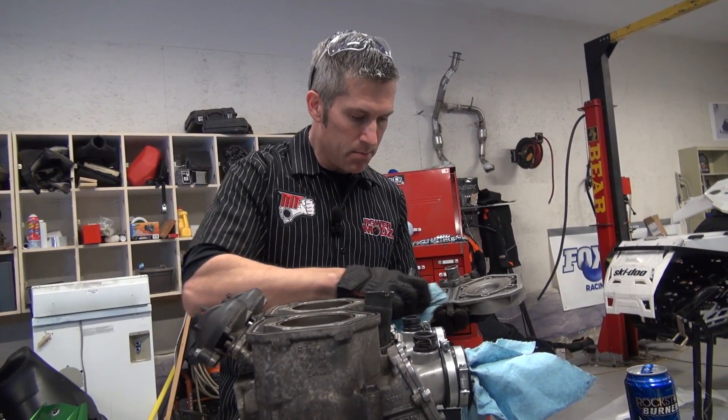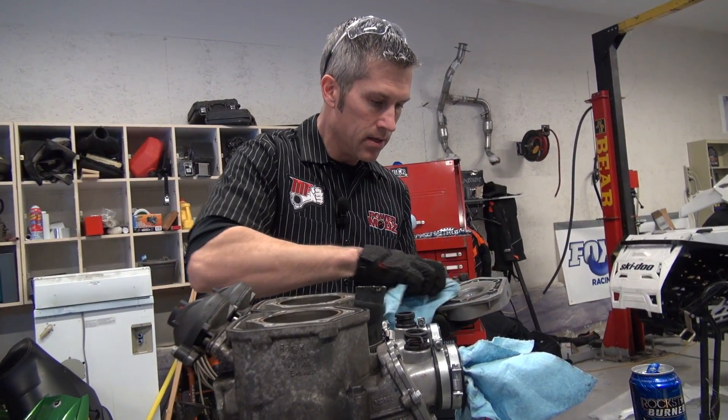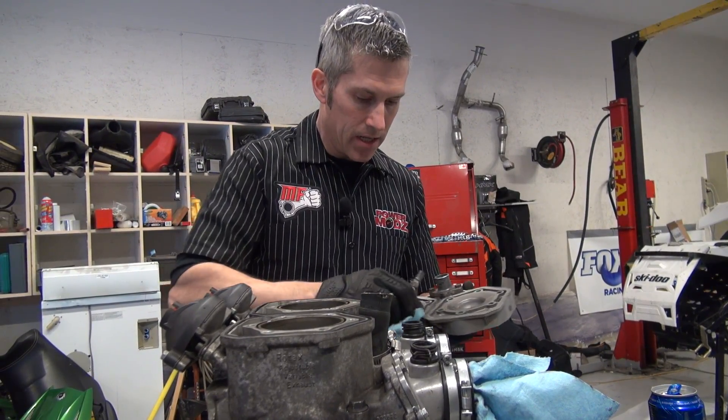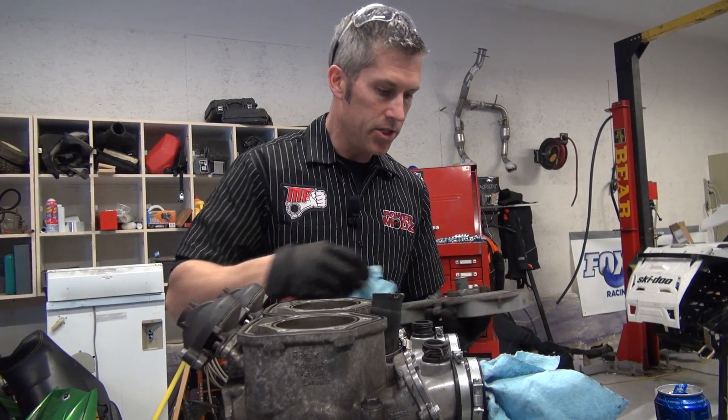We're going to change things up a little bit with the carbs — different needles. I'm going to put the 800 carbs on it, change the jetting a little bit, and change the pilot jets.